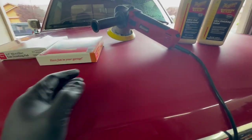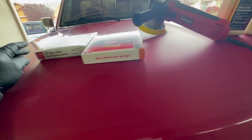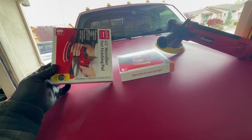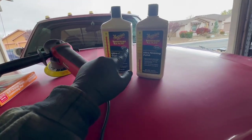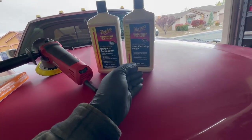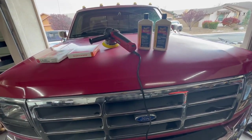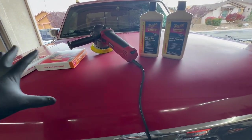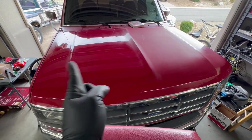These are the products we're going to use to polish this hood. We have our Harbor Freight Bauer polisher, correction and finishing pads, and our compounds. We have the Meguiar's 105 professional ultra-cut compound for the first pass, and then the Meguiar's 205 ultra finishing polish to finish it off. I'm going to do this half first and then maybe do a before-and-after and hopefully there's a big difference.